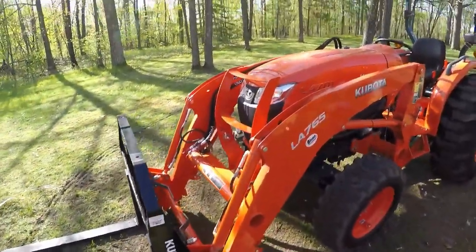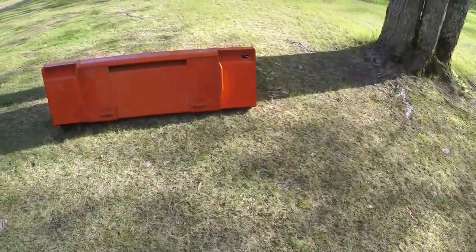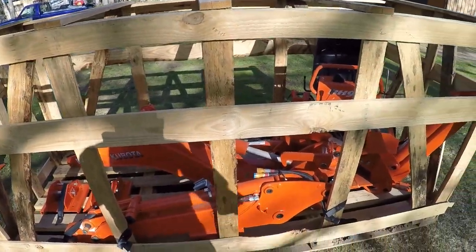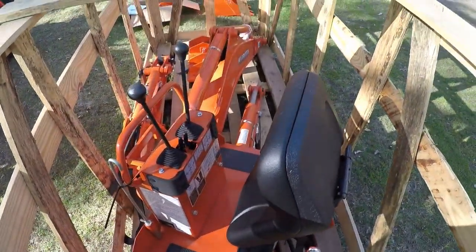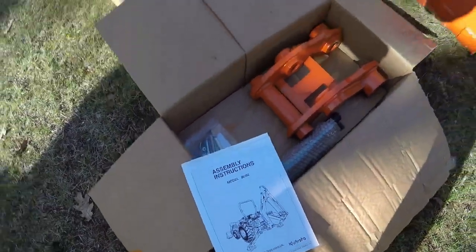Hello everybody and welcome to the channel. As some of you already know, we've just recently added a new tractor to our fleet. It's a Kubota L4701. It has the front end loader, the pallet forks are on it right now, but the bucket is right there. We also purchased the BH92 backhoe attachment for it, and we elected to assemble that ourselves. We're rebuilding, fabricating, restoring old stuff all the time, so how difficult can it be? We've got all the necessary manuals to tell us what to do.